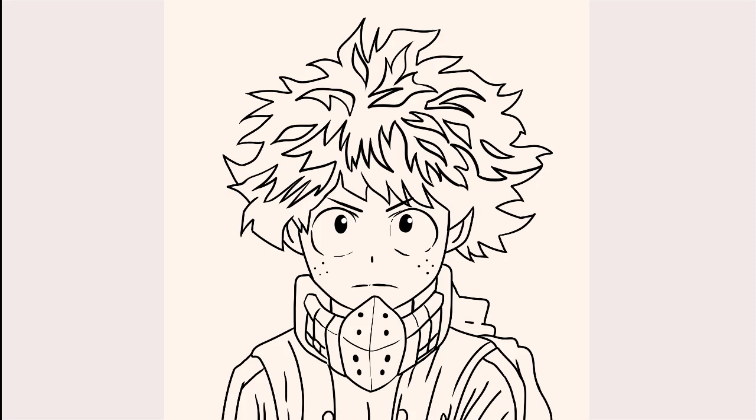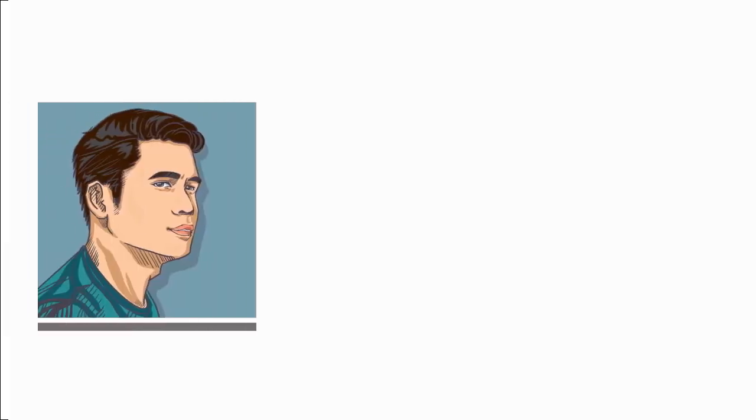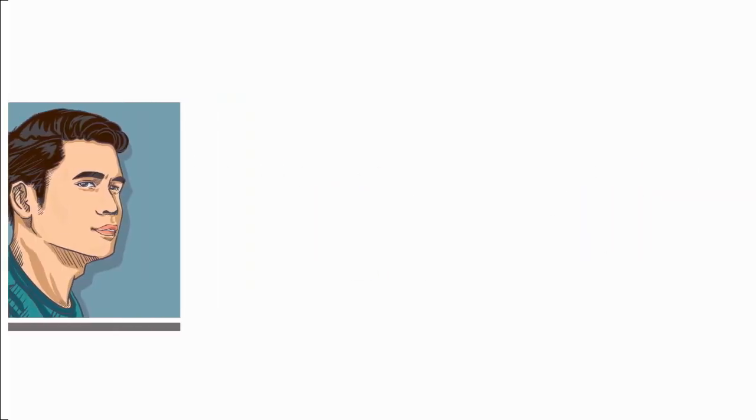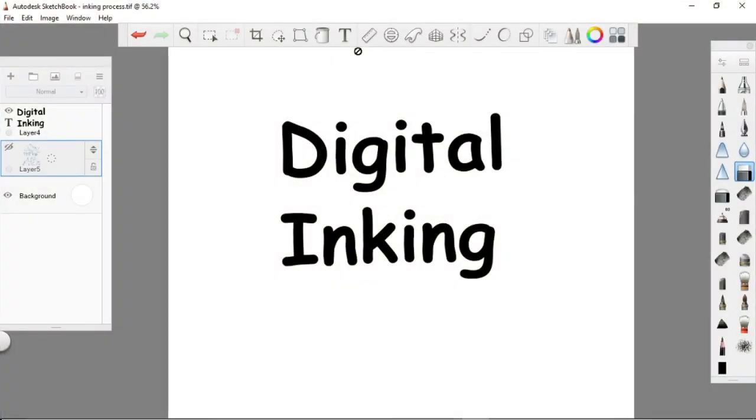Hello, what's up? Welcome to another digital art tutorial. Today we are going to discuss more about digital inking.